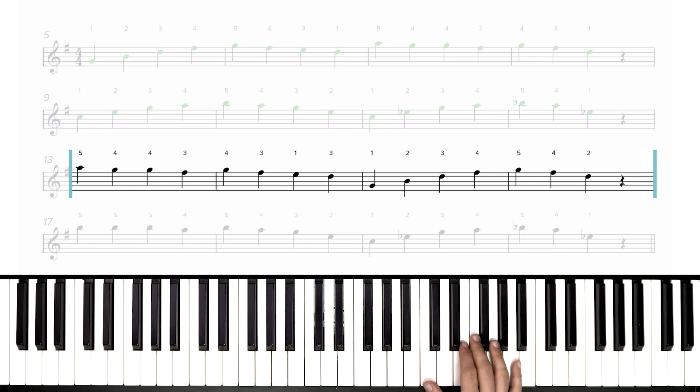Starting on an A with our fifth finger, three to F sharp, now one on E so we can move our third finger over to D. Now thumb down to G, two on B, three on D, four on F sharp — we're stretching wide here — five on G, four back down, and two on D. And now we'll rest. There's our third phrase.